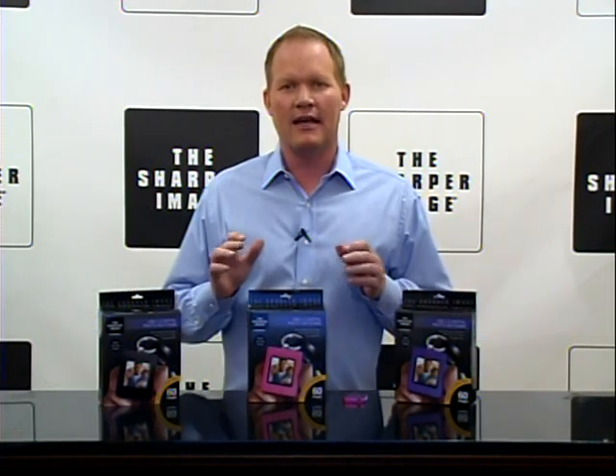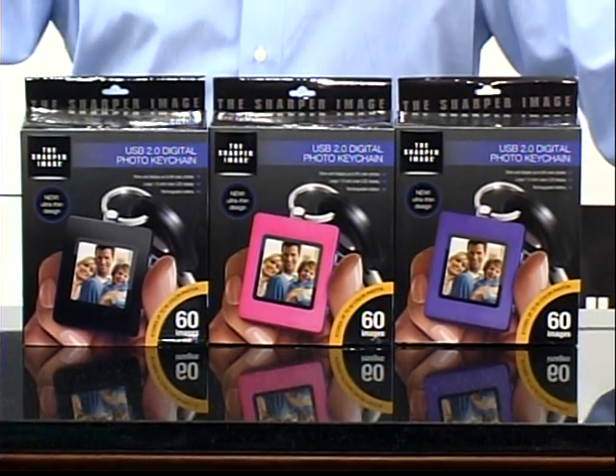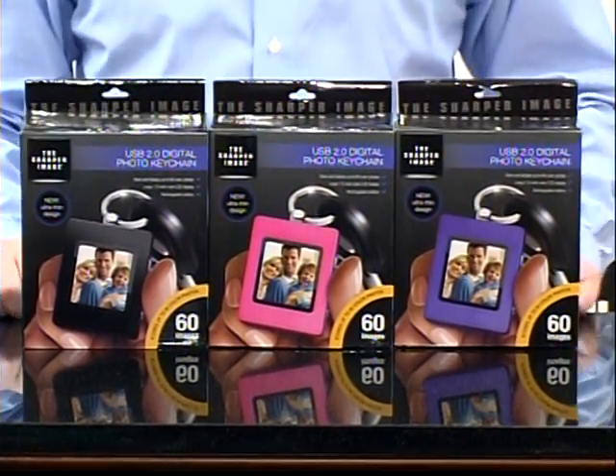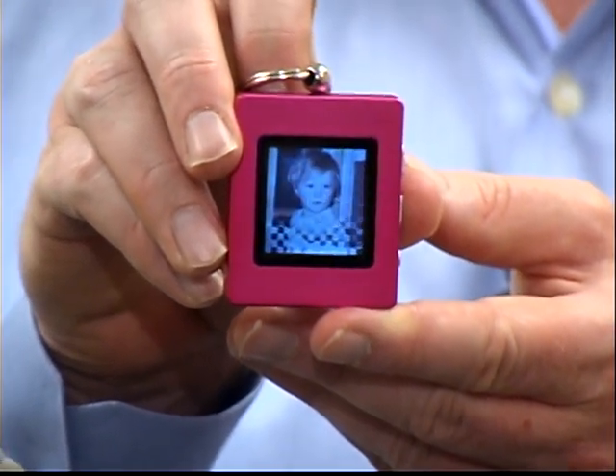Hi, I'm David for Sharper Image and we've got the Sharper Image digital photo keychain today. This thing's pretty cool. Ultra thin, lightweight, it's got a large one and a half inch color LCD.